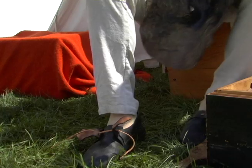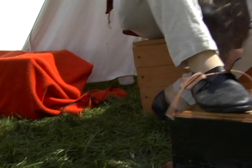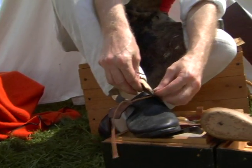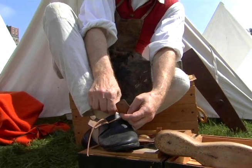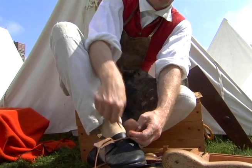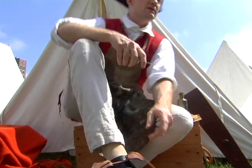It takes a couple of days of work to make a pair of shoes if I did the whole thing myself — probably the better part of two days. I used to do this at Plymouth Plantation on a daily basis and it usually took me about two and a half days to make a pair of shoes.